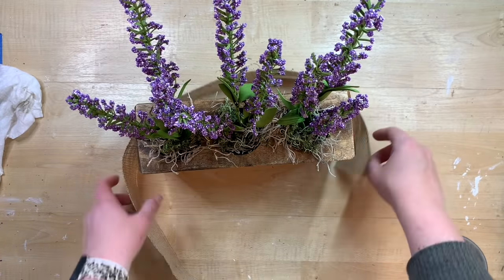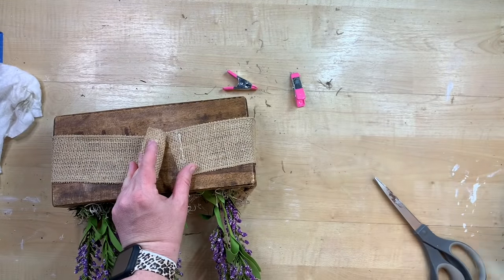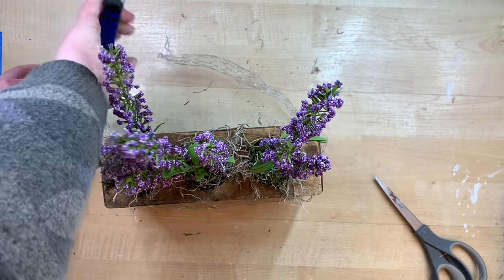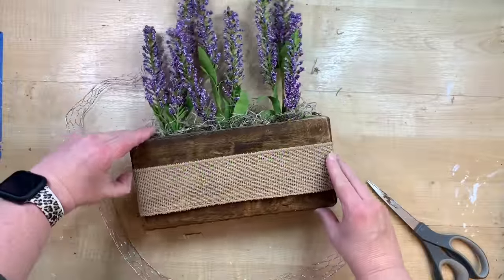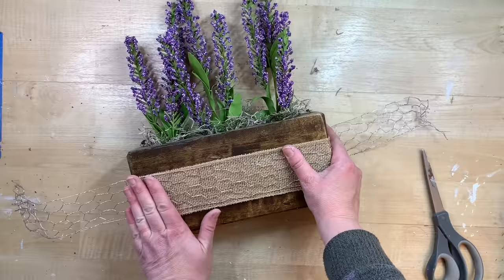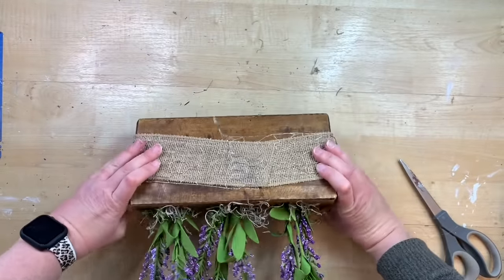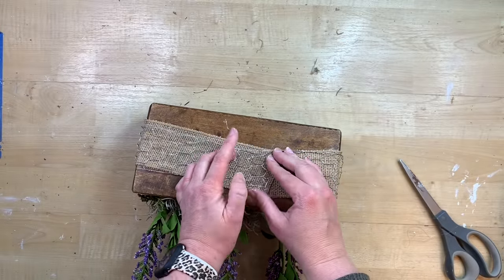Now I'm just taking some burlap ribbon and I am just going to put this around all of the edges. I will just glue the ribbon to itself so it's easily removable when I'm ready to change it. Keep in mind that where this is not exactly straight up and down — there is an angle to it — the ribbon doesn't sit completely flat on the back, it kind of curves up. So it is going to go next to a wall, and you would not see that, so just keep that in mind. I have this little chicken wire ribbon that came from Hobby Lobby — it doesn't show up the best on camera but you can see it really well in person. I just thought this added a little bit of texture and I loved it.